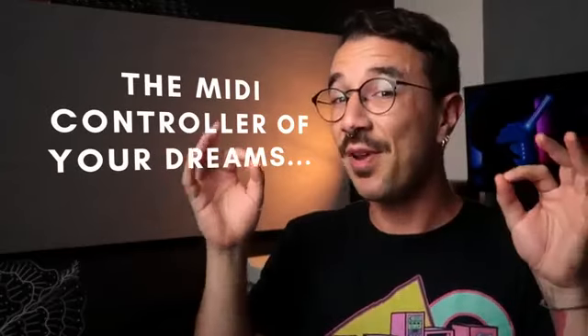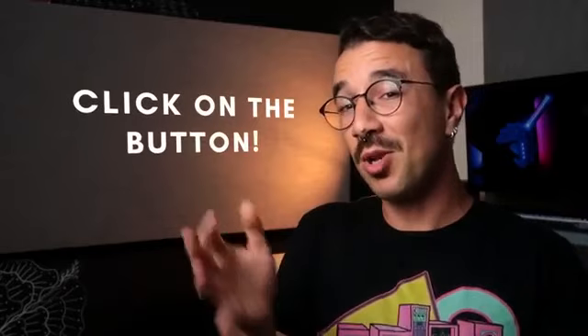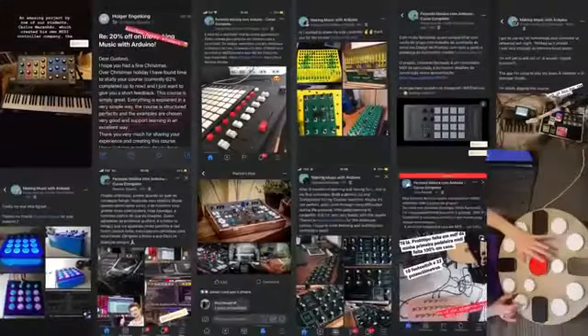So, do you want to have the MIDI controllers of your dreams, spending very little money on each project? Then click on the button below and come join me and hundreds of other students. See you inside!